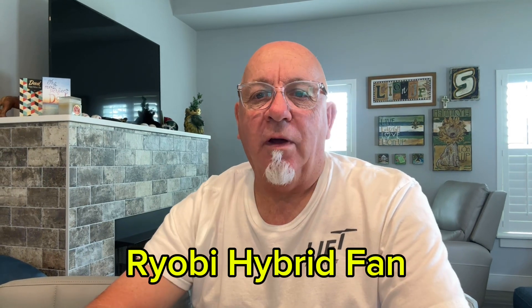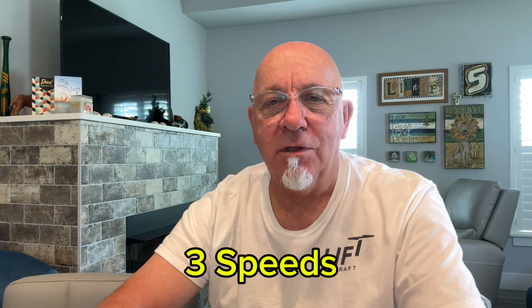Good afternoon, everybody. Johnny Droneflyer here. It is hot in South Louisiana — 94 degrees right now. Of course, it's hot all over. I've been seeing temperatures out in Vegas and on the East Coast and almost everywhere. I know Marcus over in Idaho has got some hot temperatures too.